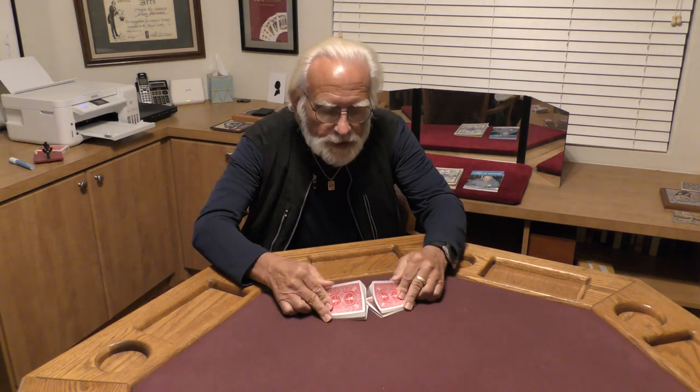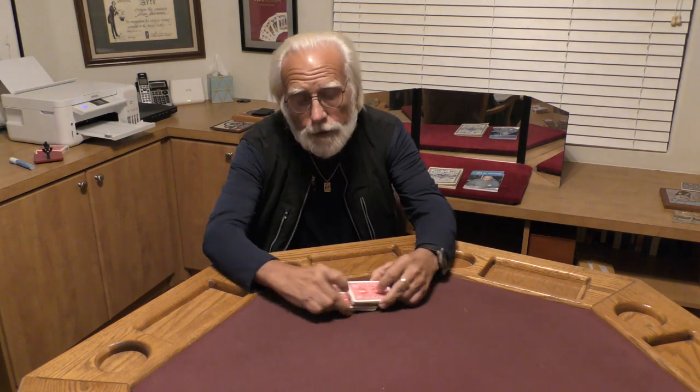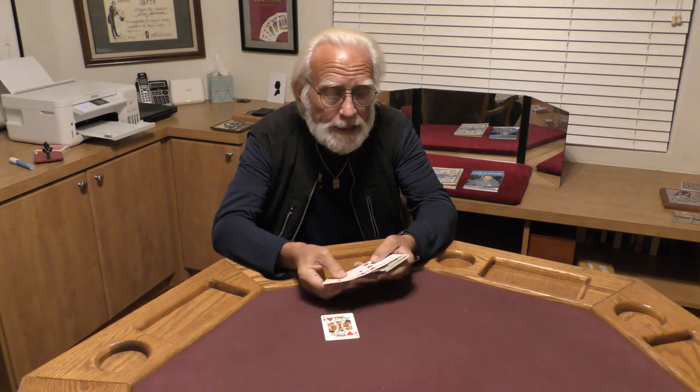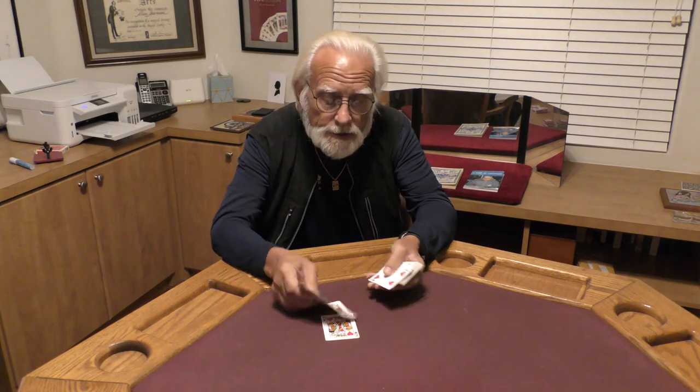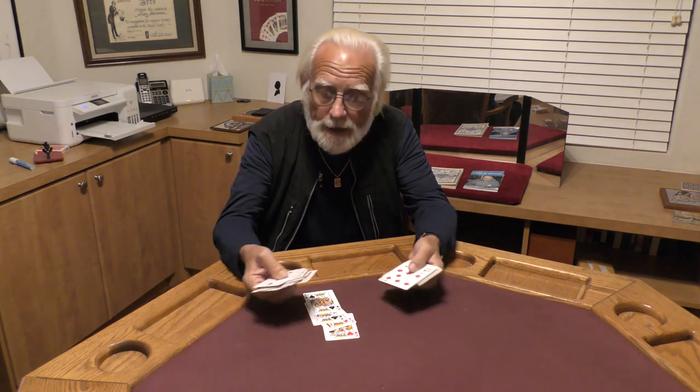We're going to mix these cards up, give them a couple of good shuffles, and I'm going to do something with four cards from this pack. The cards I'm going to use are going to be our kings, so let's get out our four kings. Got four suits — clubs, hearts, spades, and diamonds. There they are.